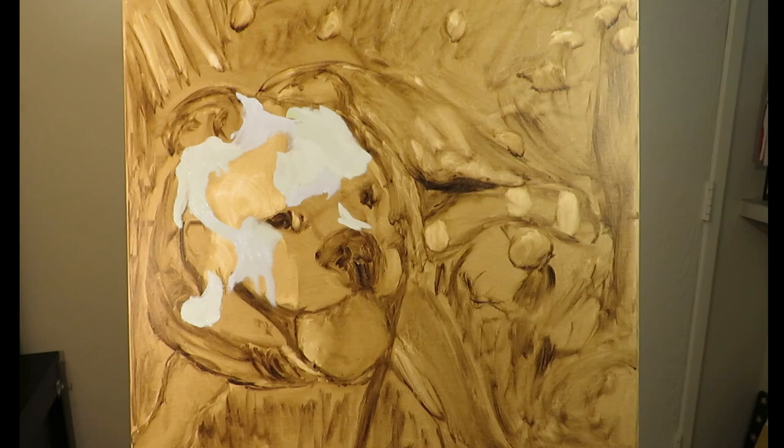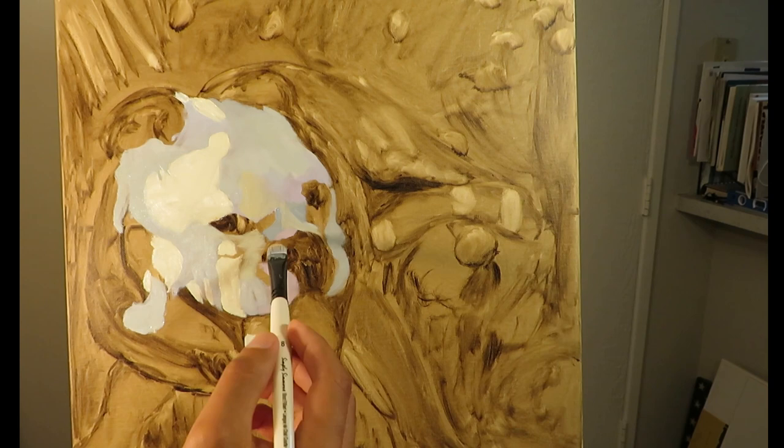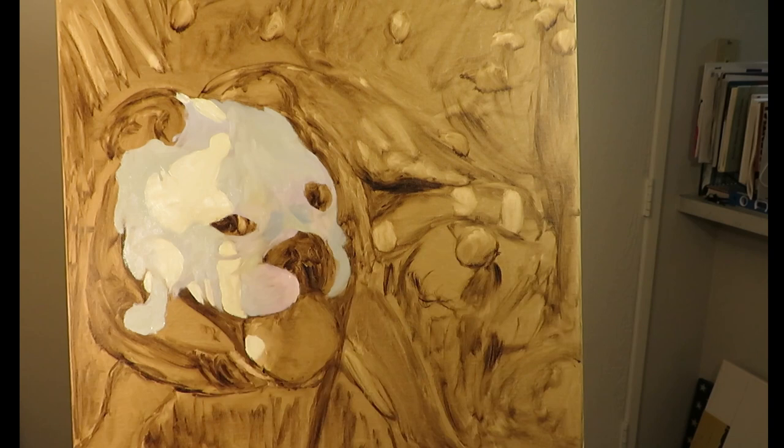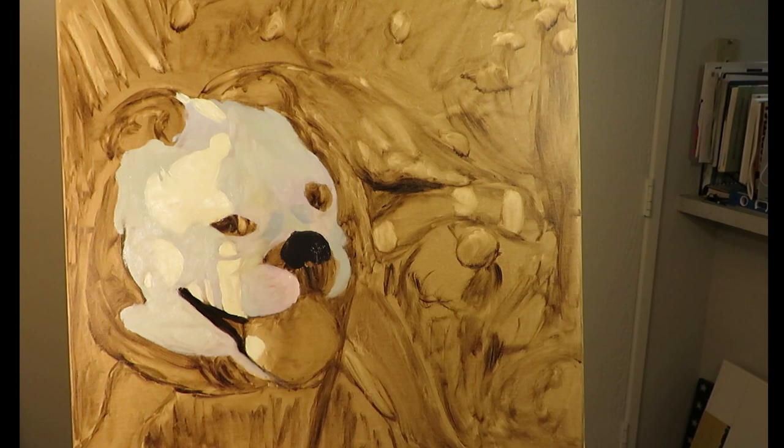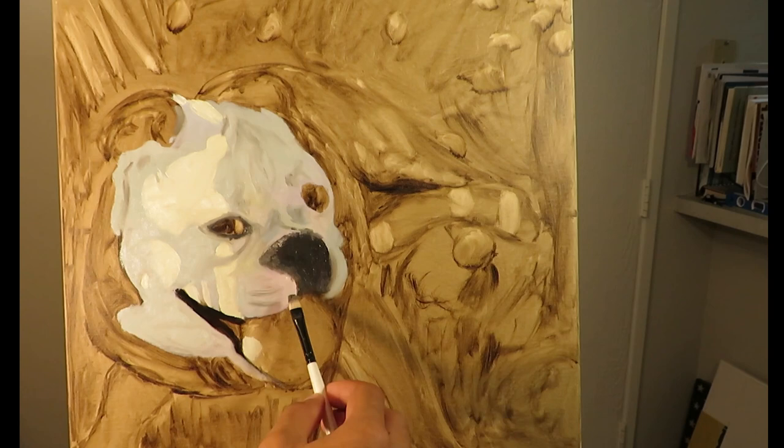The first thing I did with this painting was to get a decent drawing of the subject, and I did this with a mixture of burnt umber and ultramarine blue. This drawing just had to be a basic drawing — I wasn't trying to get too detailed with it. Once I got the drawing done, I moved into the blocking stage. With the blocking stage, I used my original palette of the primaries, burnt umber, and titanium white.